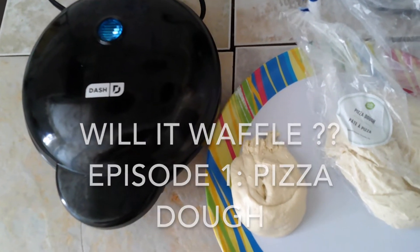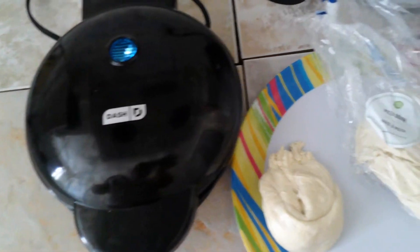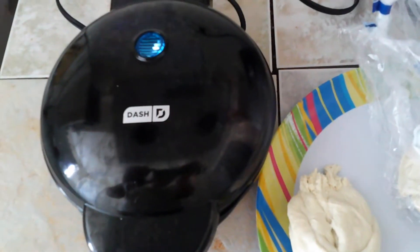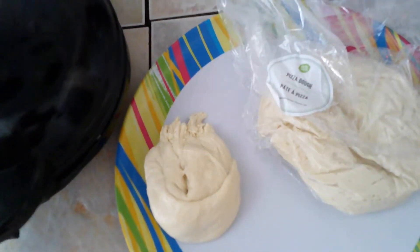Hey everyone, so on today's first episode of Will It Waffle, I have some leftover pizza dough, so I'm just separating it into portions, just preheating my waffle iron, and we will see if it will waffle. So here we go.